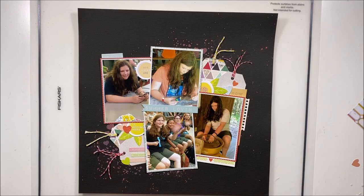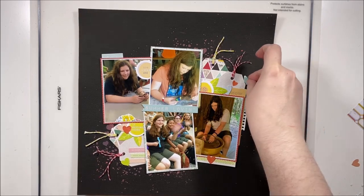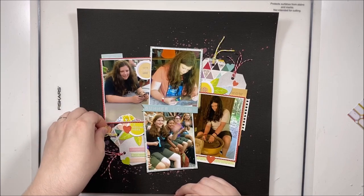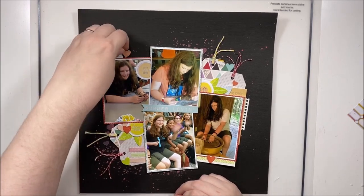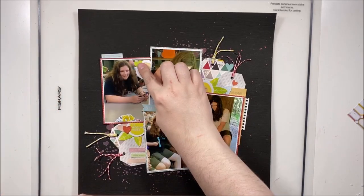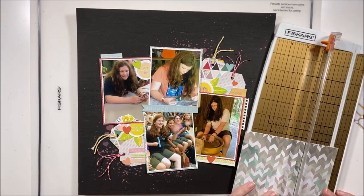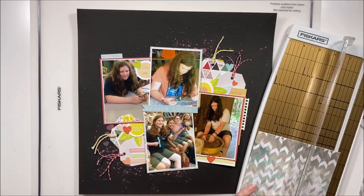Having this black background really made the photos pop because the only embellishing is right around the photos and it's bright, which lends itself to making those photos stand off the page. The background dives into kind of a shadow box look and I really really like how that turned out. All of these little bits and pieces — the little leaves, the hearts — came in this little Citrus Twist pack, just perfect for project life, but I made it work on a layout.